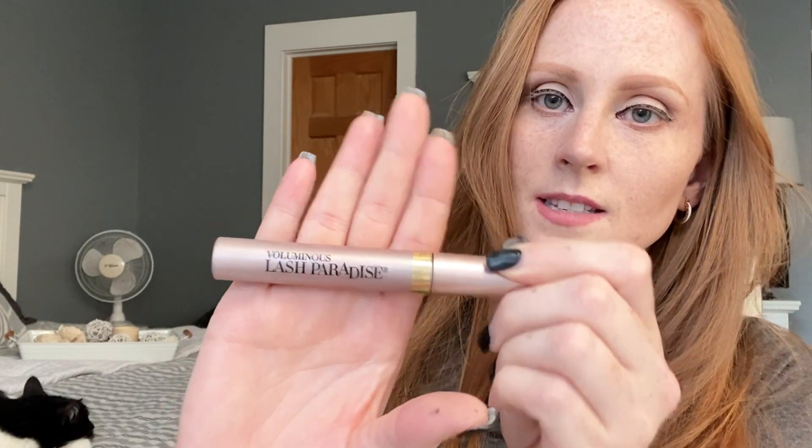While waiting for the second coat to dry, I'm going to put my mascara on. Not everybody does this with false lashes, but I have red hair and my eyelashes are extremely light — if I don't put mascara on, you can see my light lashes poking through and it looks a little weird. The mascara I'm using today is the L'Oréal Lash Paradise in black. I'm not going all out with it — this is really just to coat those light lashes.